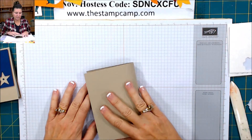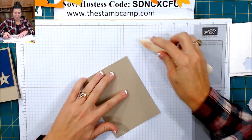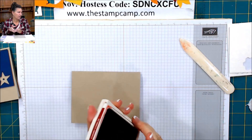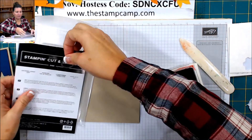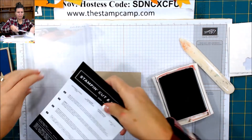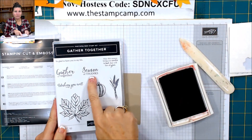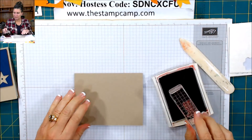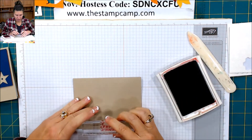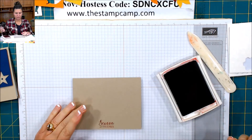So the base of my card is the crumb cake — just fold that in half. I'm going to stamp my sentiment first. I just stuck with the gather together bundle. I used the Season of Thanks sentiment and just went with the cherry cobbler. I'm going to center that and stamp it towards the bottom, just like that.